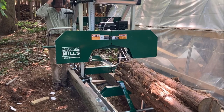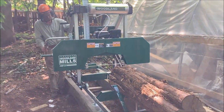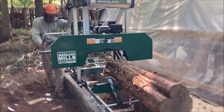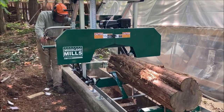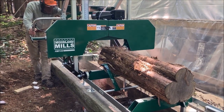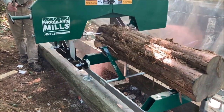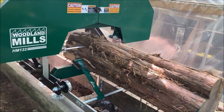That first log was ash. We decided while we're in the break-in period, let's run some nice softwood. So this is eastern red cedar — aromatic red cedar, whatever you want to call it. It's not as soft as pine, but it's a softwood.